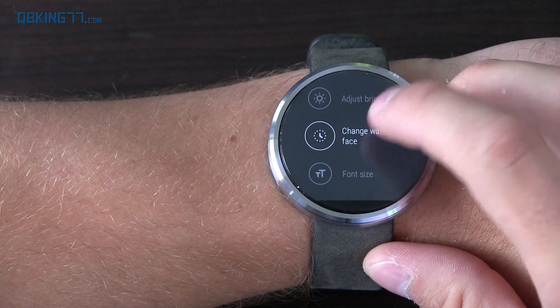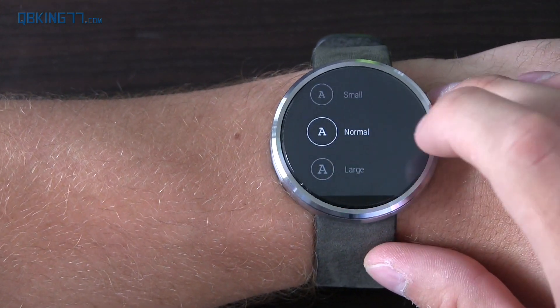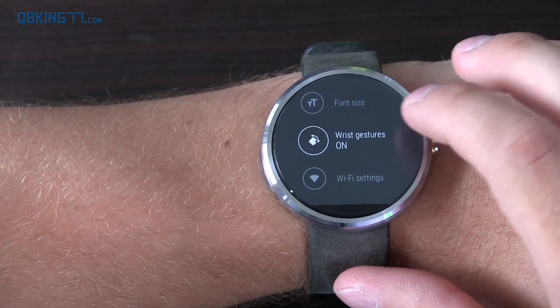In settings, you can adjust brightness and watch face, and you can change the font size from small, normal, and large. You also have wrist gestures that you can turn on and off, so let's go ahead and demonstrate those.